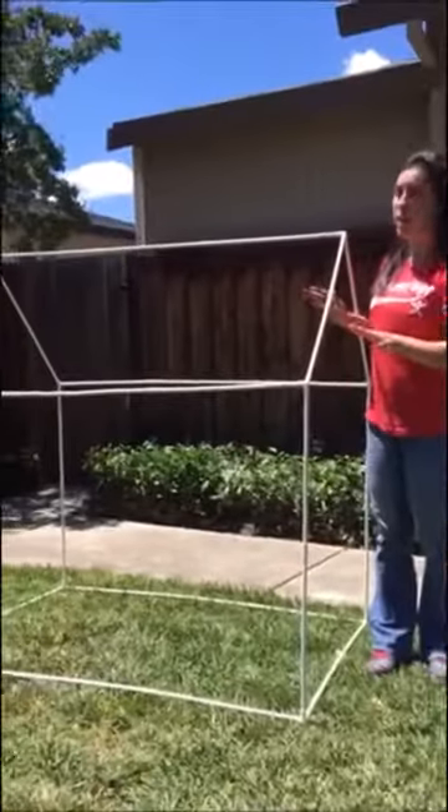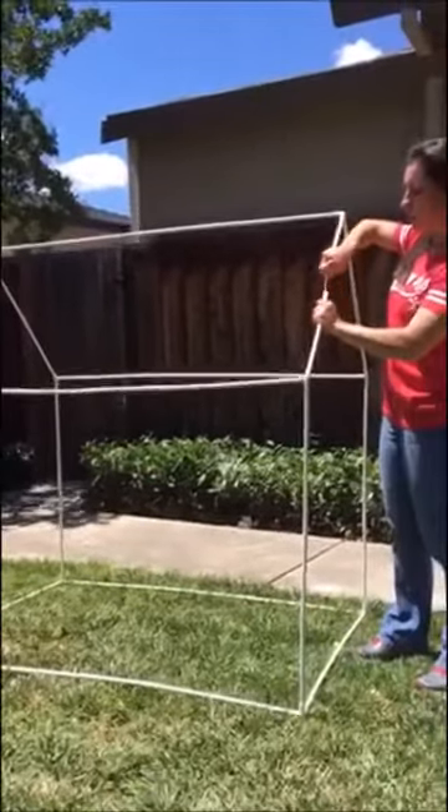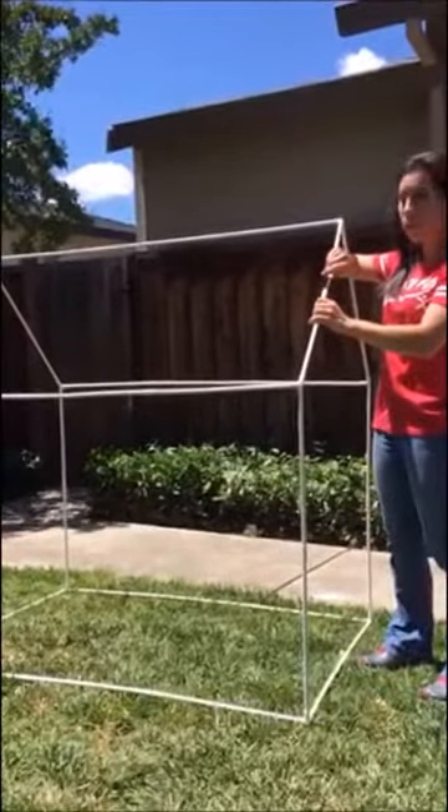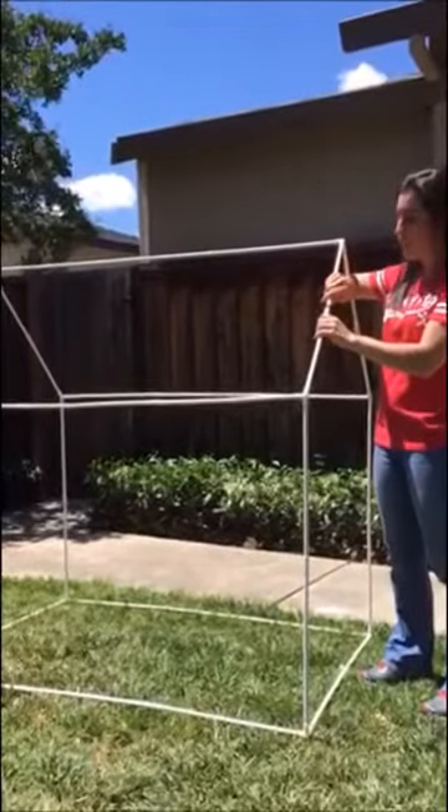Here we go to set it up. Here is the pole setup, and I wanted to show you that in between each of these little pieces is a rubber band or string that is elastic and really makes it easy to put this together.